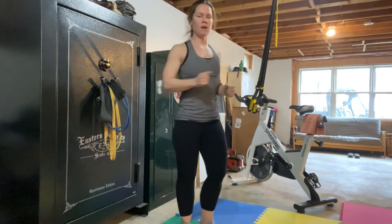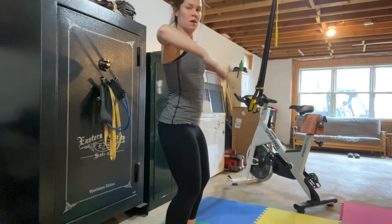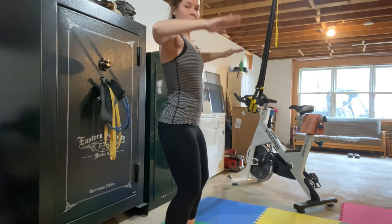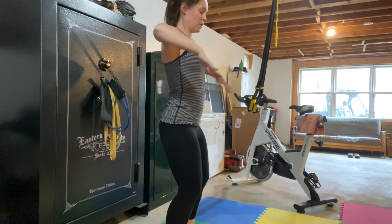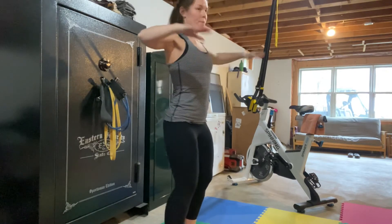From there, internal rotation — you're here, and then you're coming down and back. You want to keep the shoulder blades stable and just drop it down.